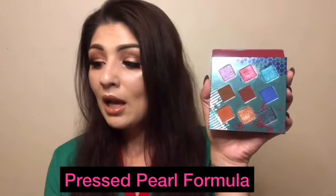This palette comes with three different formulas — nine colors, three formulas. It comes with the pressed glitters, the canvas mattes, and the finger foils.